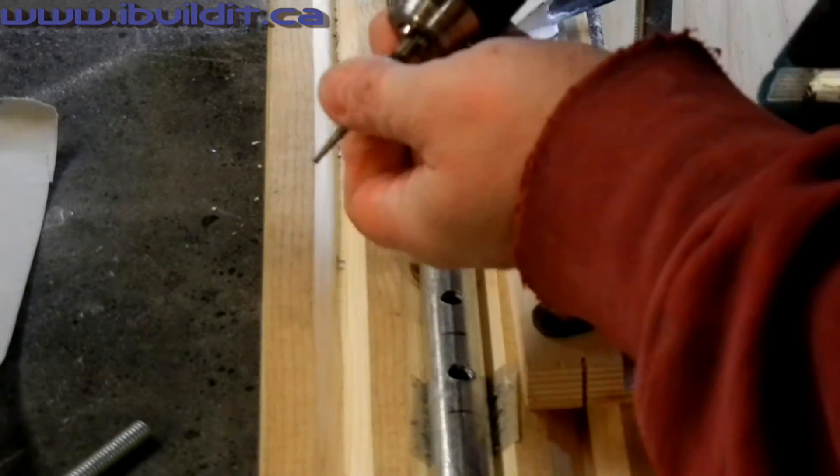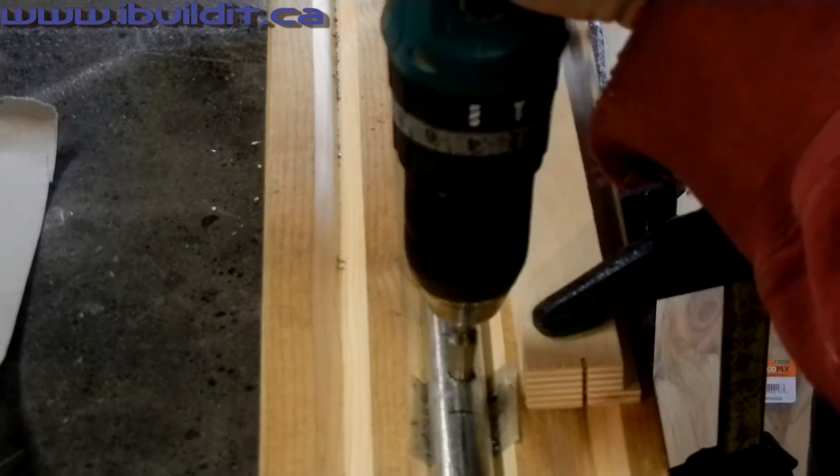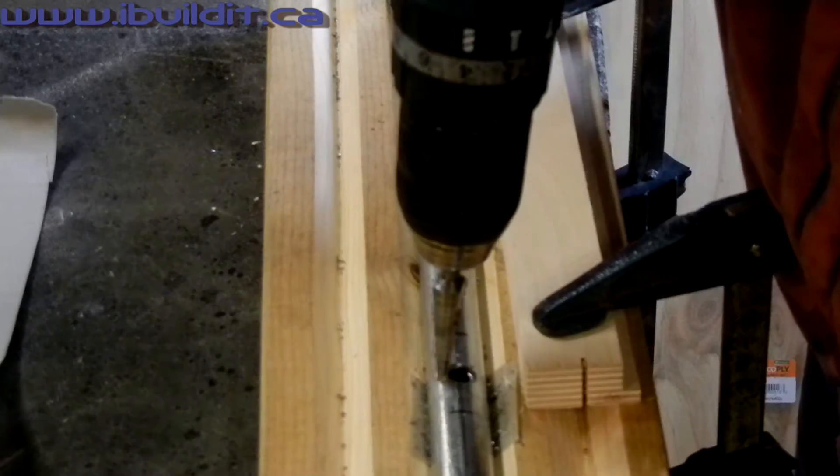I'm using a step drill to make the holes a little bit larger. They have to be big enough for the threaded rod to fit through easily.